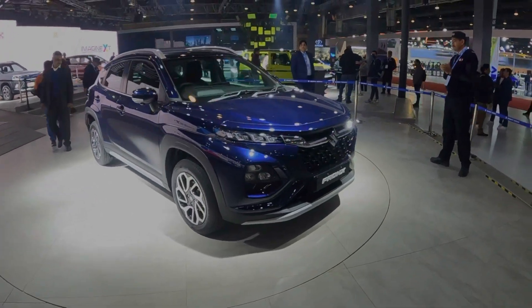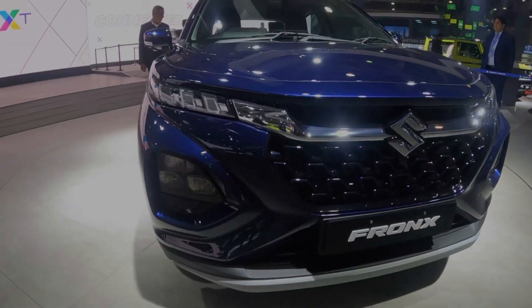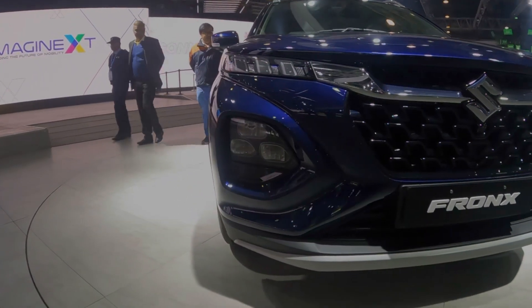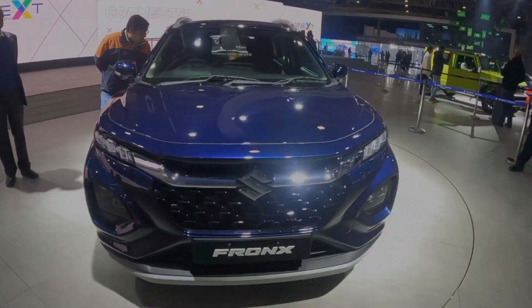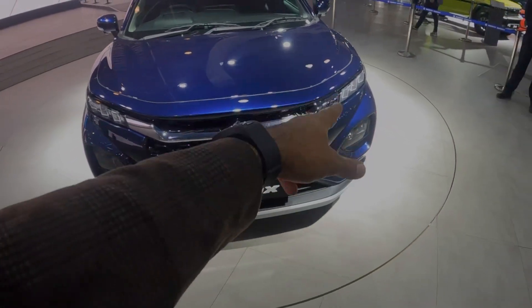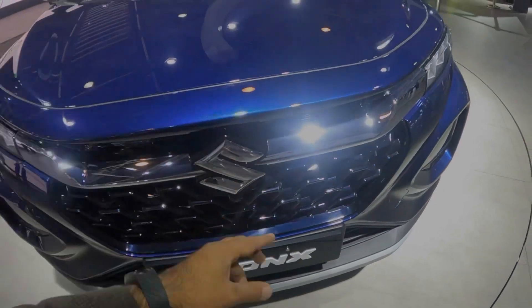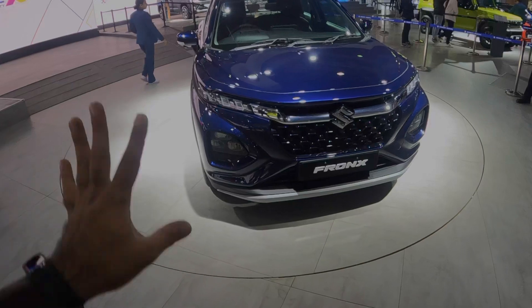We will talk about the front profile. You have three indicators of ice cube shape and three LED lights. You have a black glass grille and a chrome grille with chrome work. You have a camera here. The front profile looks like the Grand Vitara and Baleno.